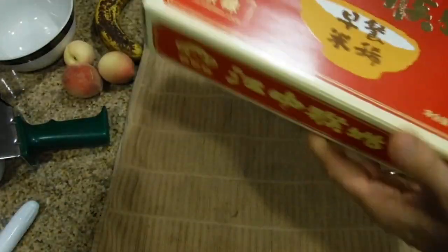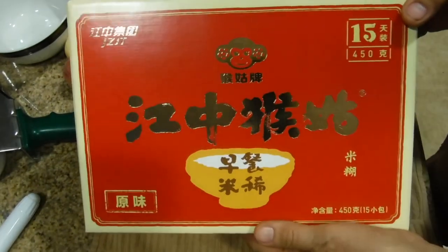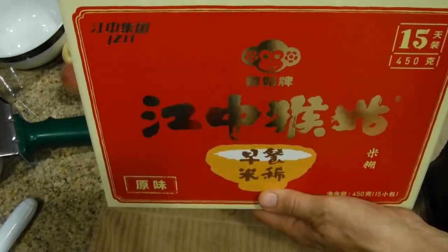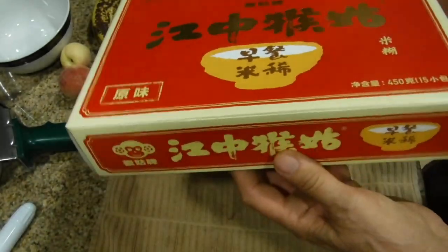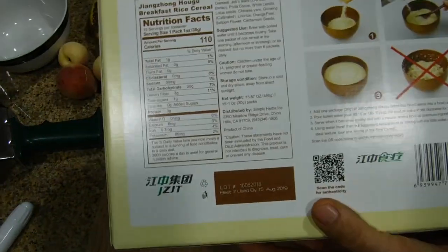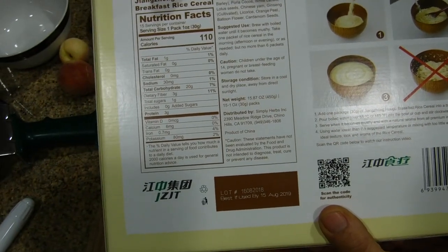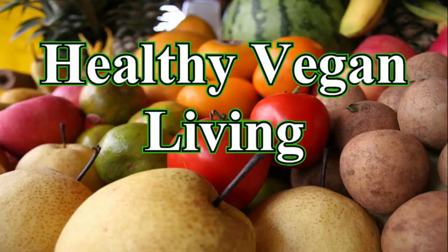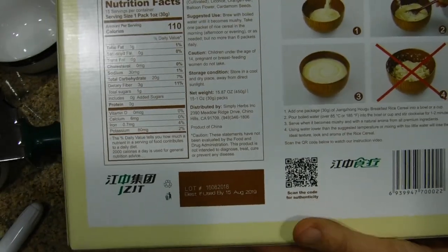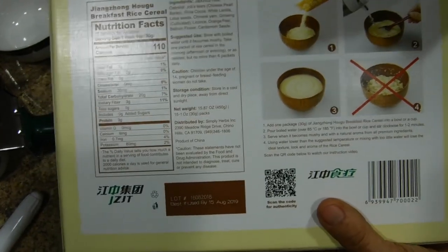I picked up this beautiful looking box, and it turned out to be Jang Hong Hong Goo breakfast rice cereal. Welcome to healthy vegan living. It looks a lot like cream of wheat to me.